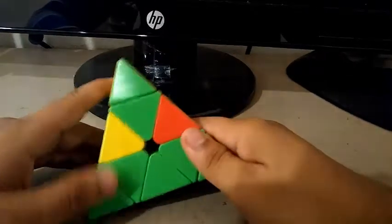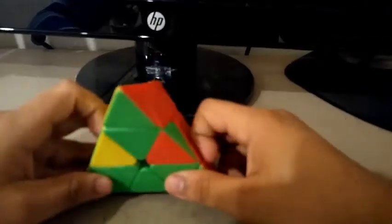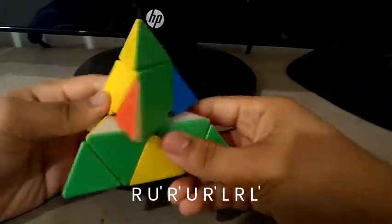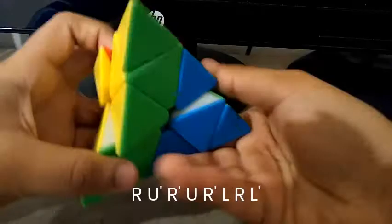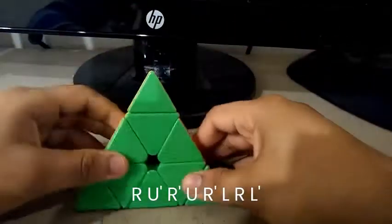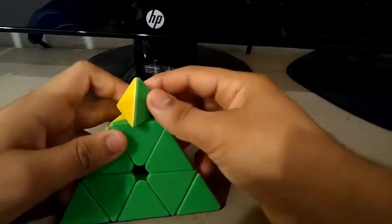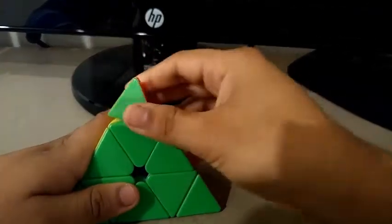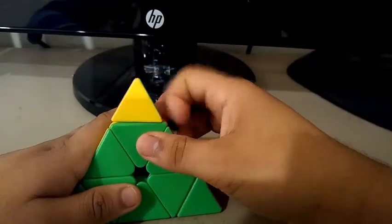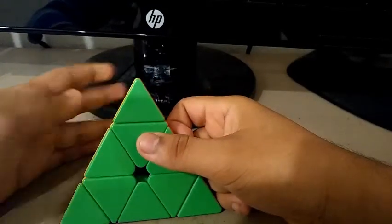What's up YouTube? A couple of days ago, I found out this cool pyraminx algorithm for the two-flip case. I used the algorithm and it dropped my times from 6 seconds to 5 seconds, so by a second.